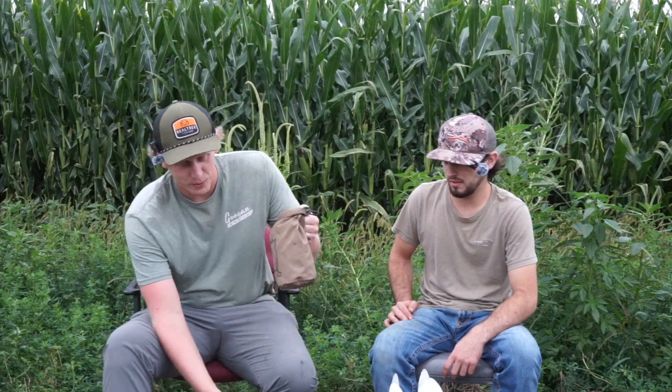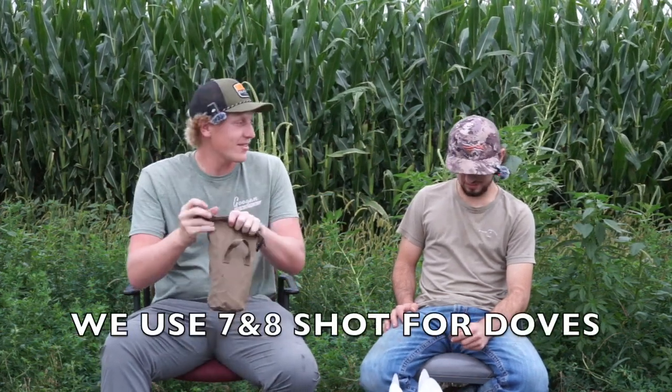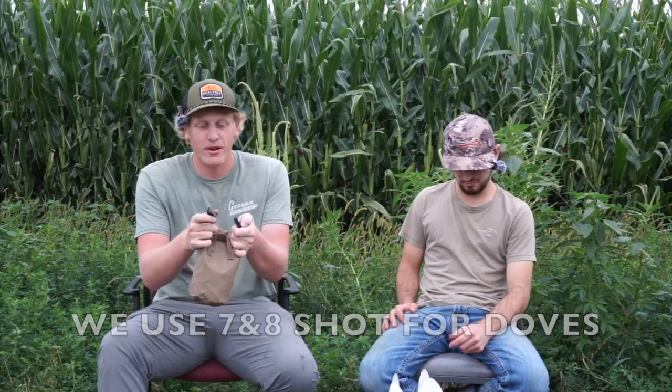With the gun, my shell pouch is what I keep my shells in. I like running a pouch instead of having to deal with boxes out there, but it's whatever your preference is. One thing — don't bring just one box of shells when you're dove hunting, because you're gonna shoot a whole box and maybe only get five birds. Bring more than one box of shells.